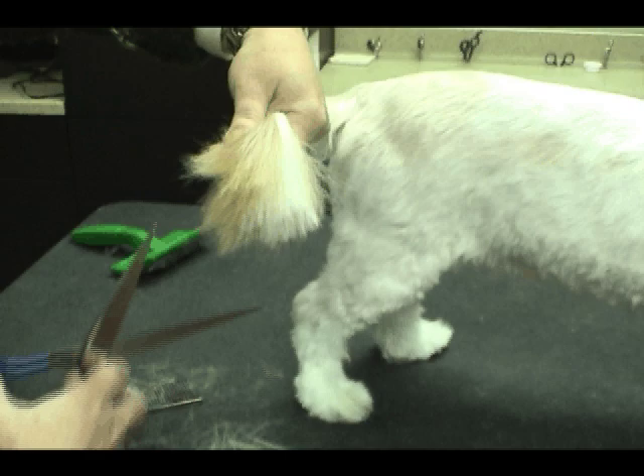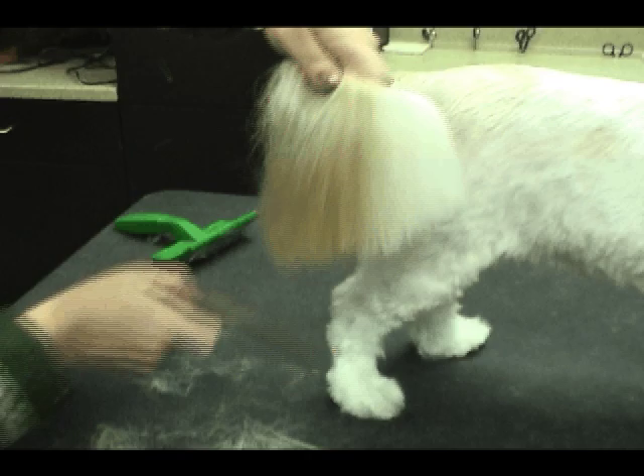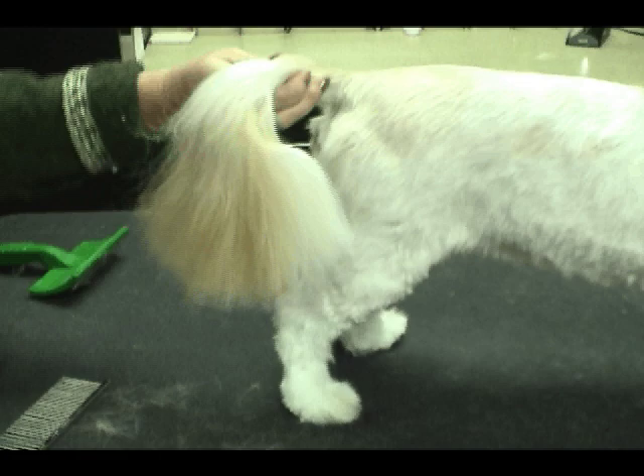Very quick — just one of the options to neaten the tail. When we release it we're going to double check it, and I'm going to come in and hit it real quick with a pair of thinning shears.